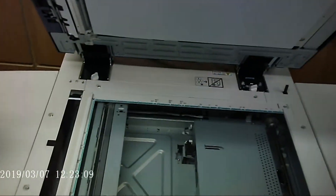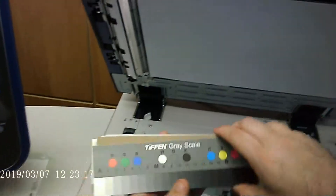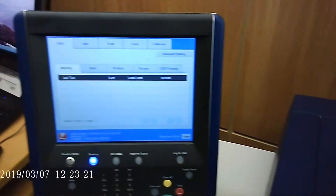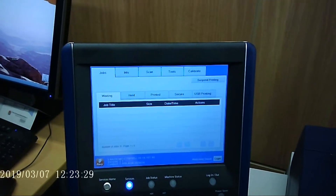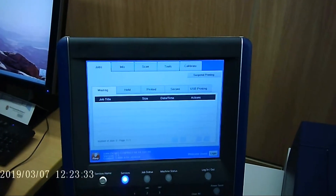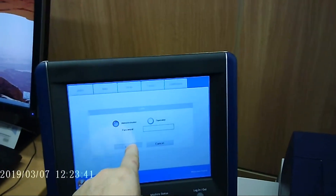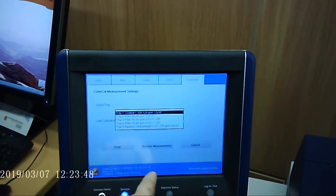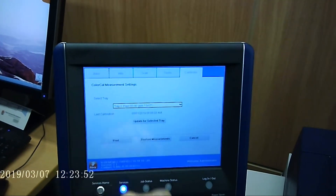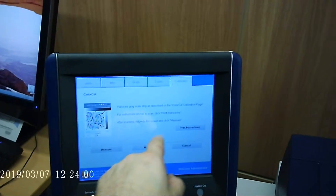First you'll need your Tiffen gray scales, and specifically the one you will need is this one here. To start, go inside your Fiery icon, go to Calibrate, log in. If you need a password, it's Fiery.1 with a capital F — usually there's no password. Then select your tray; in this case we'll say tray 2.